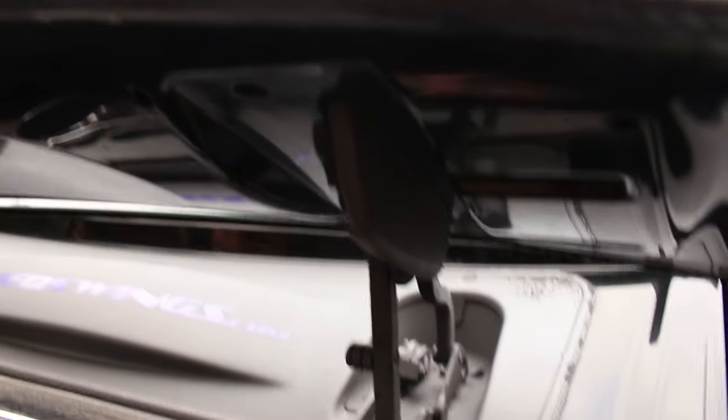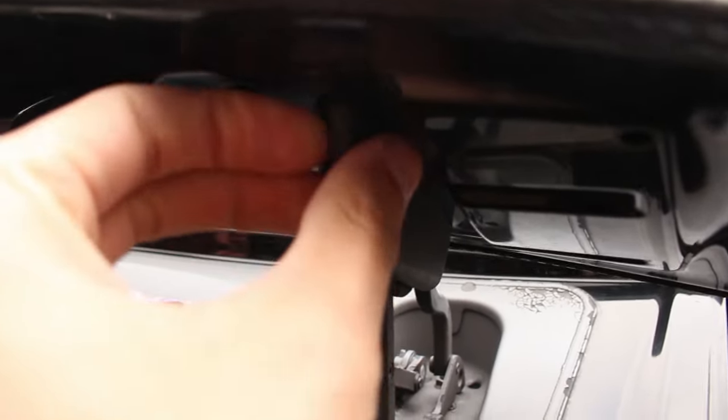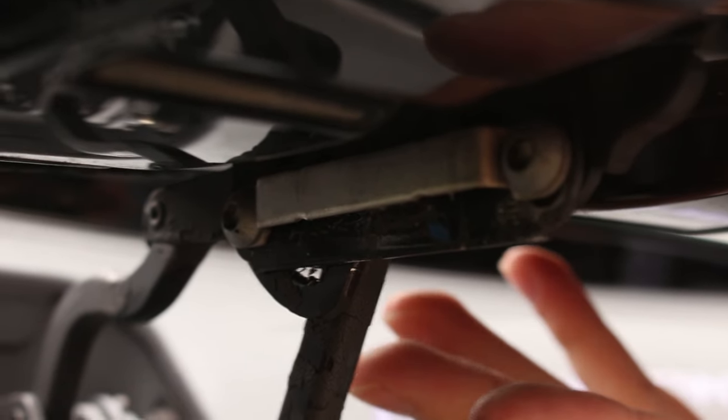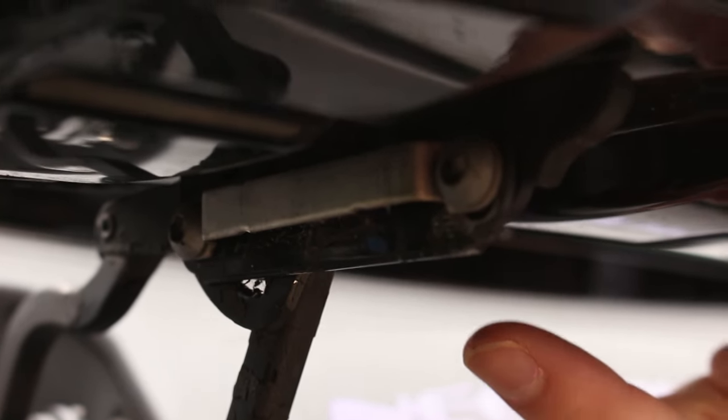These are the clips right here we're trying to get off — there we go, one's off. They didn't break. Now there are some little Allen spots; we've got to take these two bolts out. The best part is we're only going to be bolting in one when we put the other wing on — there are two we're taking out but only one going back in.